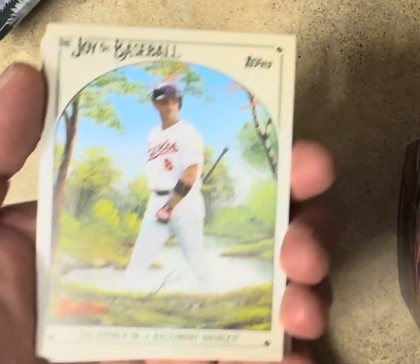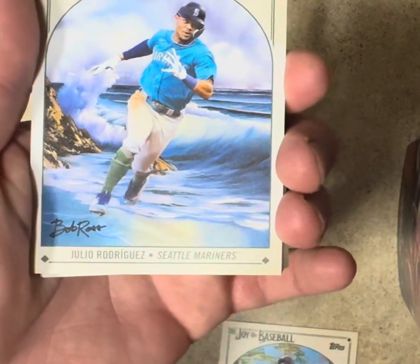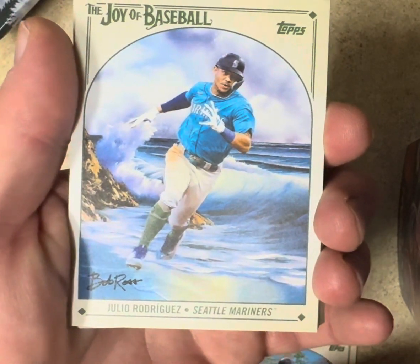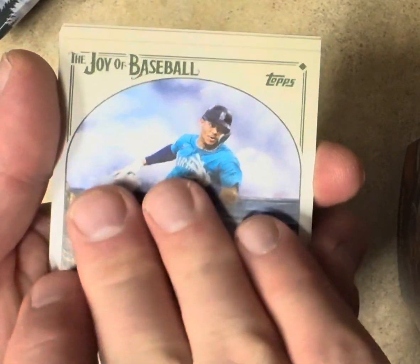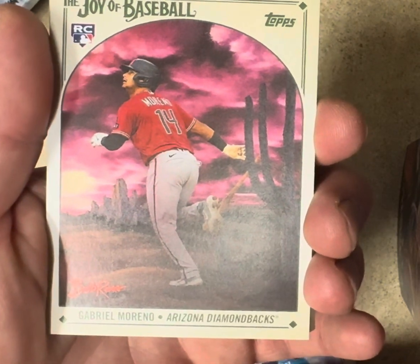Tristan McKenzie. Cal Ripken. Julio Rodriguez — that's a cool card, base but still looks really good. Gabe Marino.